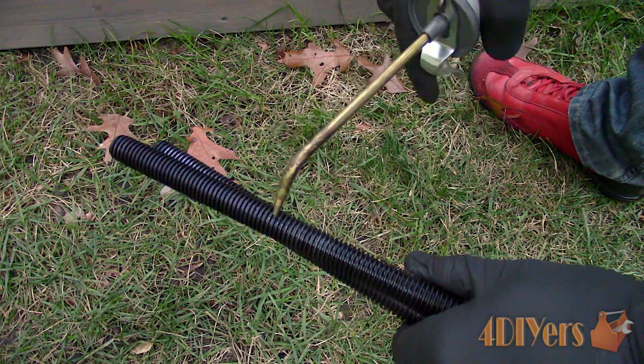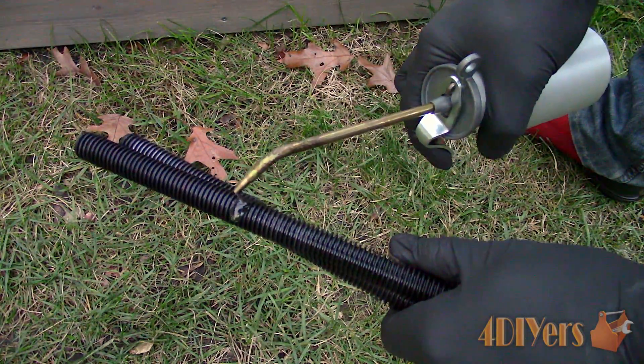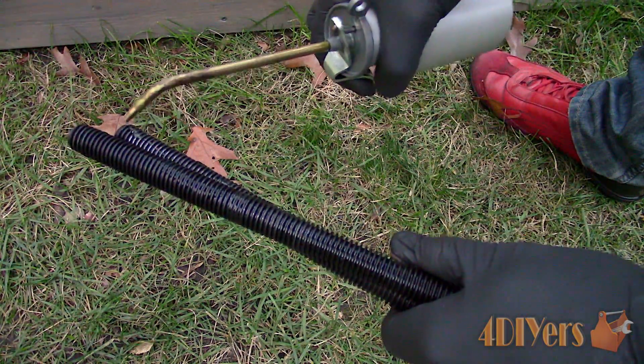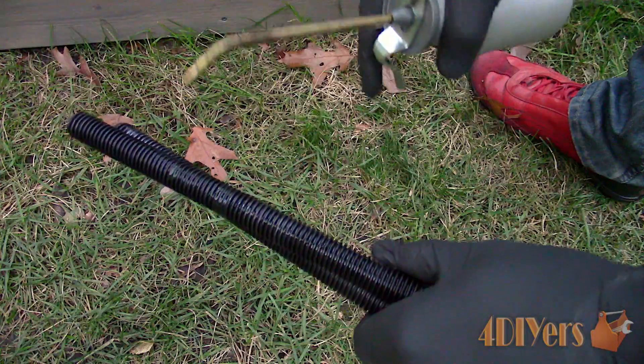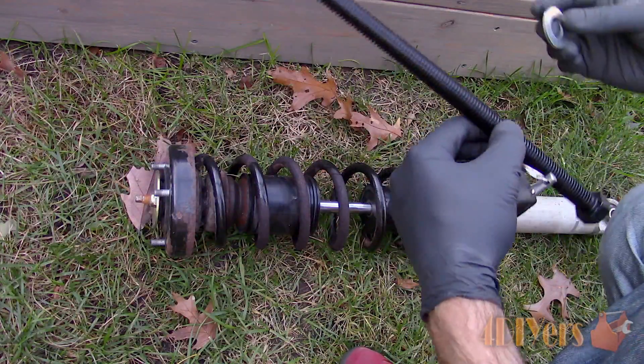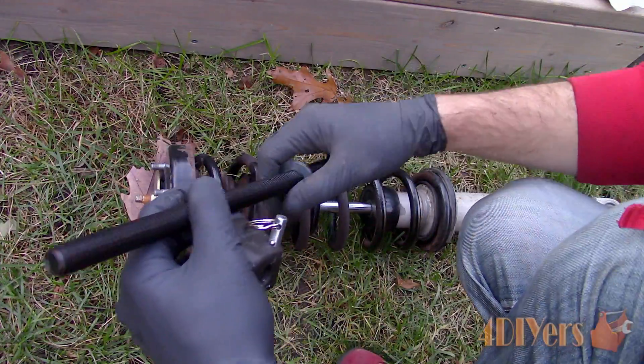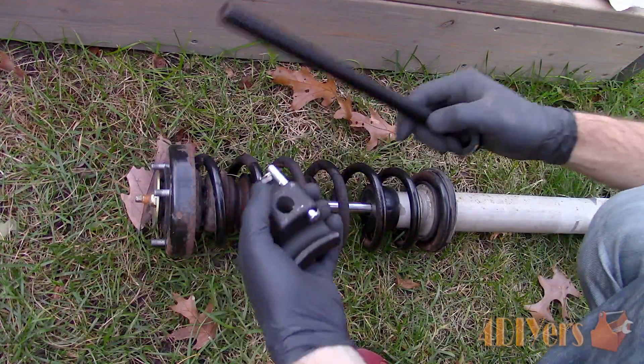First we must start with ensuring the threaded rods are well oiled. They normally call for heavy oil — I use the same heavy weight oil that's used on my lathe, something like what is used in a differential. First insert the washer on the threaded rod to the hex head side. This will prevent binding between the materials and marring.